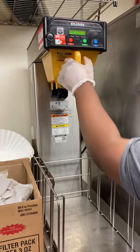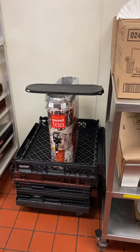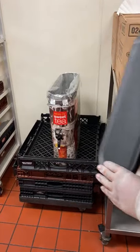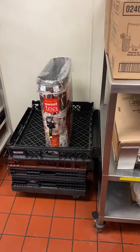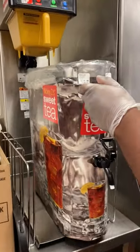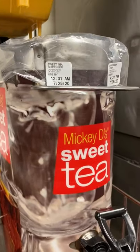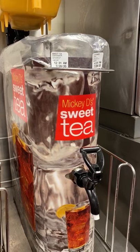Go ahead and grab the sweet tea container — you'll see it sitting there with a black lid. When the tea is done brewing, you must have a lid on it to take it up front. Place the tea container underneath the brewer before hitting brew.